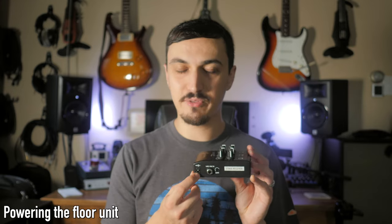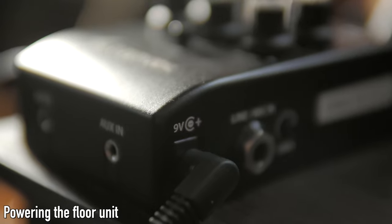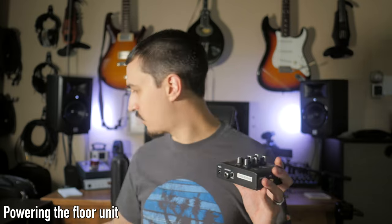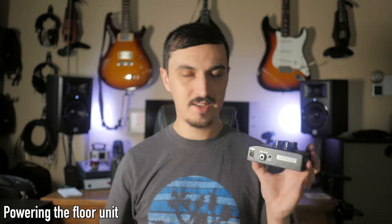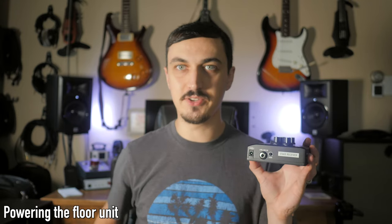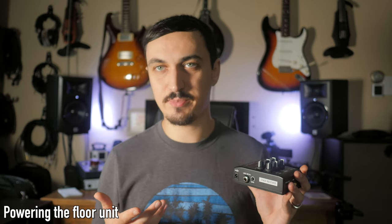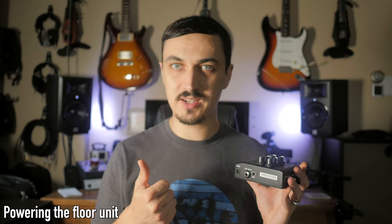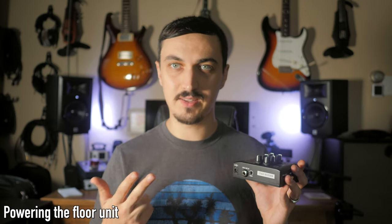On the side there's the power input for the stage receiver, which is 9-volt center-tip negative DC current. That means you can use it with the included power supply, or if you have wall wart adapters for other guitar pedals, this is the standard current and voltage that guitar pedals pretty much all work on. The included power supply comes with North American 110 or 120 volt adapters, as well as UK style and European style adapters.